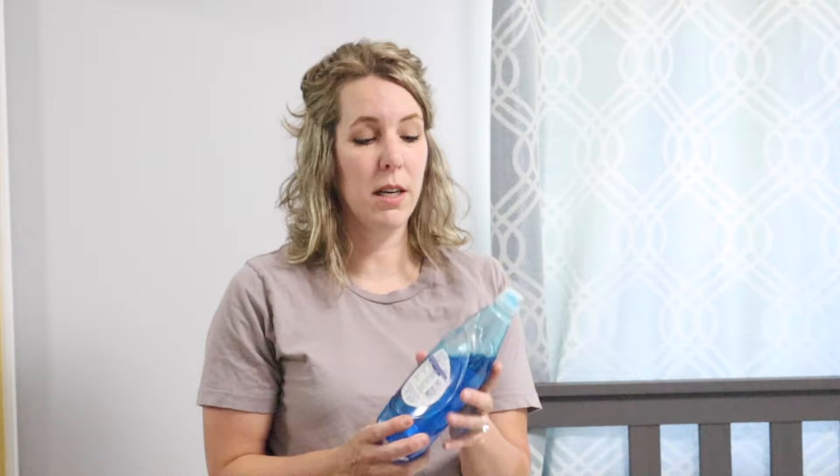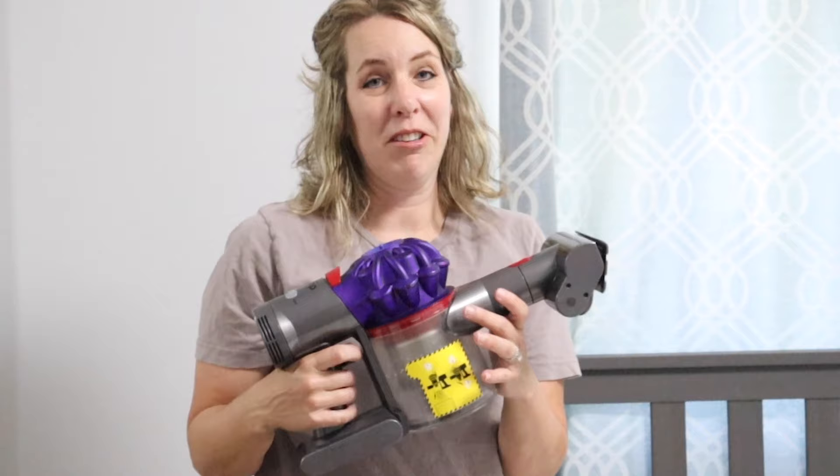First, what you're going to need: 3% hydrogen peroxide — it's really cheap, about two bucks. Then some kind of liquid dishwashing soap, like Dawn. And then baking soda — I buy it in bulk because I use it so much in cleaning. You'll also need a measuring cup, an empty spray bottle, and a vacuum cleaner. If you don't have a vacuum cleaner, don't worry — I'll tell you what to do when we get to that part. And last of all, I would wear gloves.